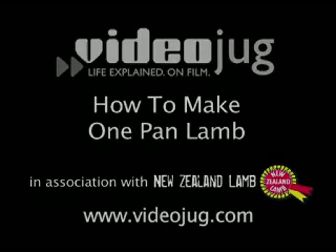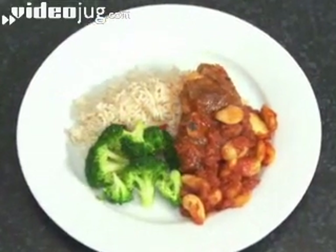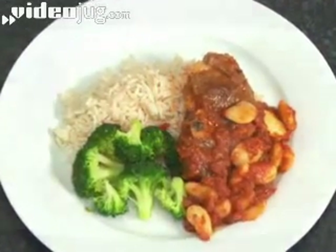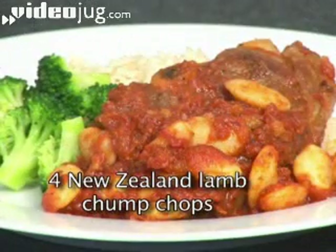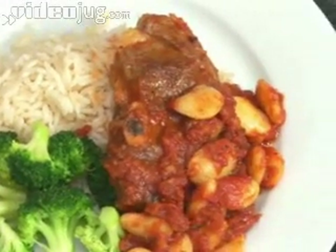How to make one pan lamb. One of the quickest lamb dishes known to man, one pan lamb is super simple to make and can be thrown together in around 15 minutes. We've used four New Zealand lamb chump chops for this recipe, which serves four people. There's a recap of the ingredients at the end of the film.